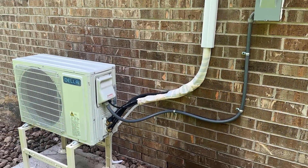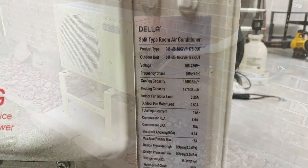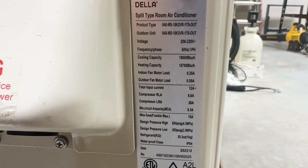Today I will be installing an 18,000 BTU 240-volt mini-split in my shop. It gets extremely hot here in Texas, so this project has made its way up to the top of my list.